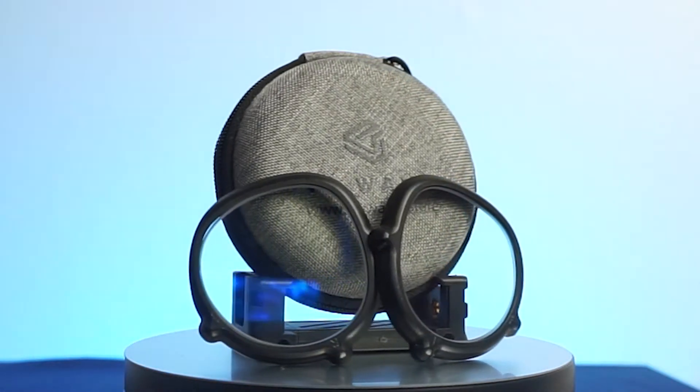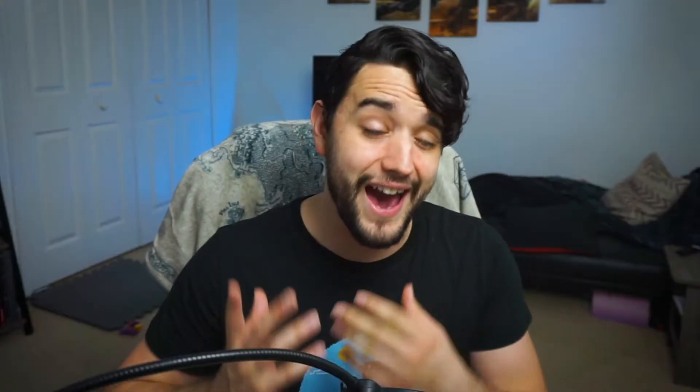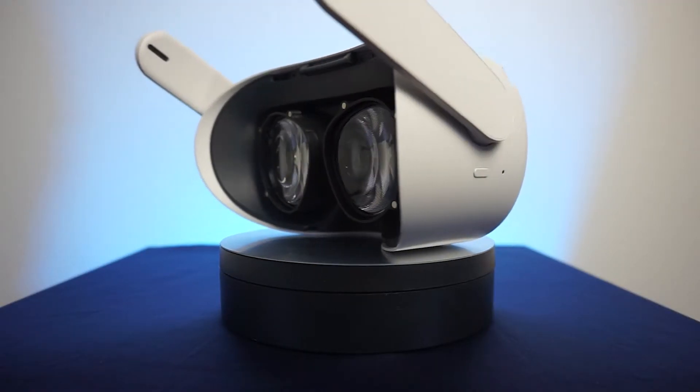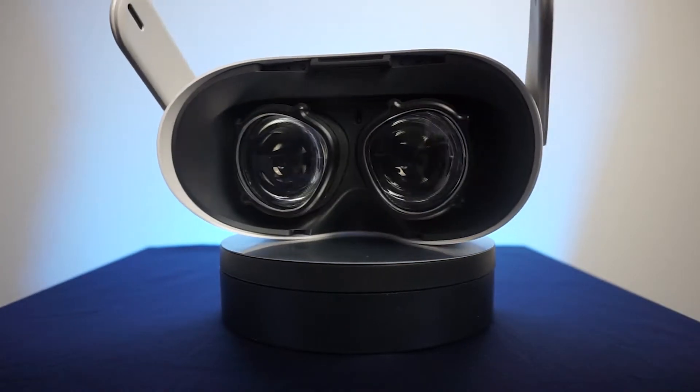A fun fact you may not have known: if you use corrective lenses or contacts to help you see objects far away, you actually should still use that prescription in VR. If you look at an object far away in VR, your eyes will still dilate the same way as if you were staring at that object in the real world. What VR Wave does is give you frames that pop onto your existing Quest 2 lenses, then they craft lenses customized to your prescription, and thanks to the magnetic contacts on the frames it's super easy to put your custom lens right on there.